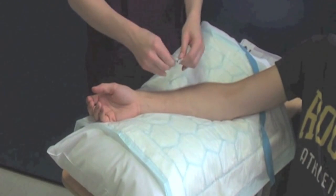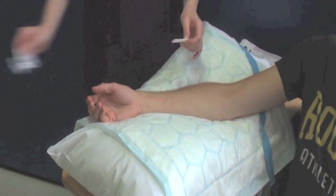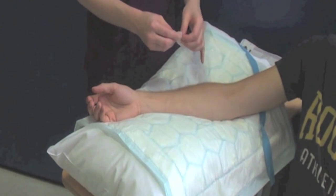Use the Chlorhexidine wipe to clean the patient's skin using a vigorous rubbing action and allow the skin to air-dry for 30 seconds.